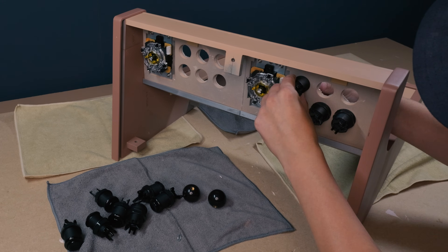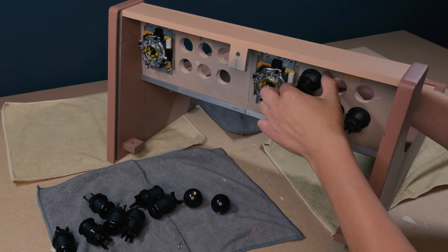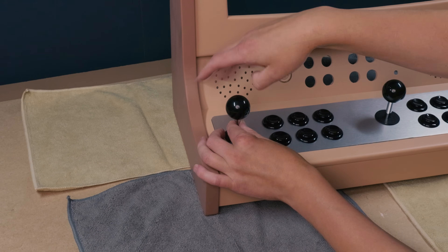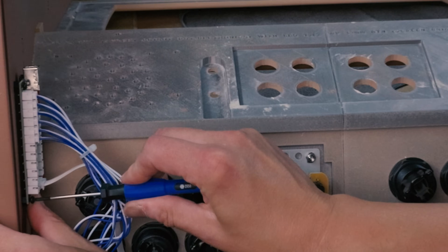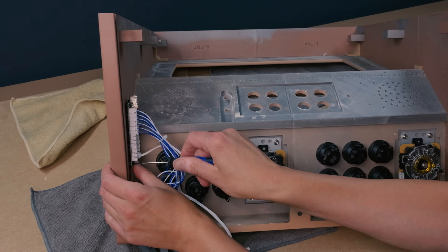Here I'm using American-style arcade buttons. Other types work too, as long as they fit the 28-millimeter hole, which is standard. Keep a variety of self-tapping screws on hand for mounting everything inside the cabinet.